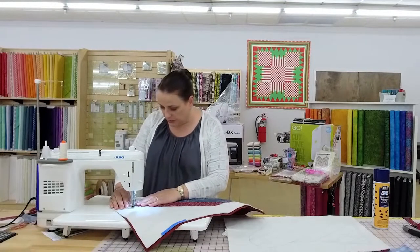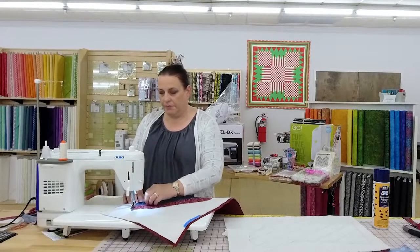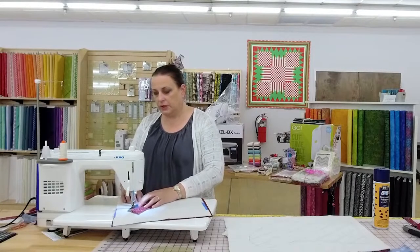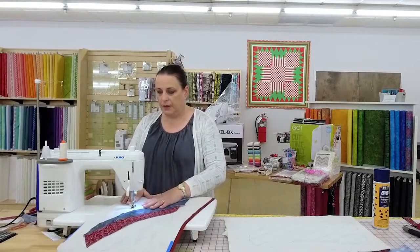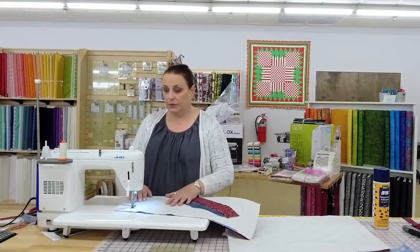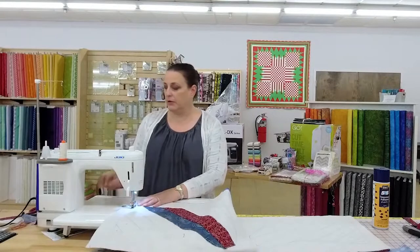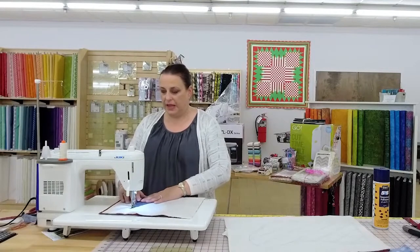Your first step, once you have your backing attached, is to sew around the shape. I'm just peeking to make sure I'm sewing on this line. The reason you do this is because you use this line later when you piece these together. So don't skip it — you'll regret it later.